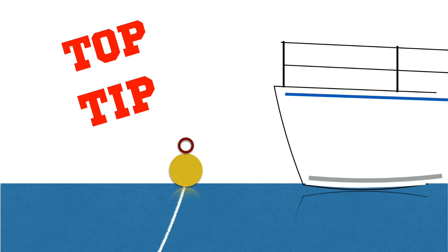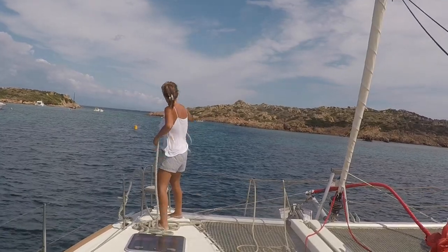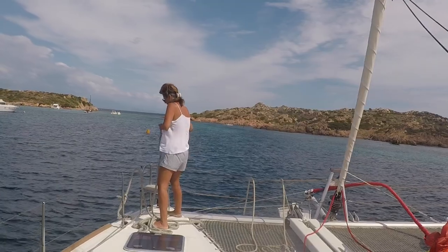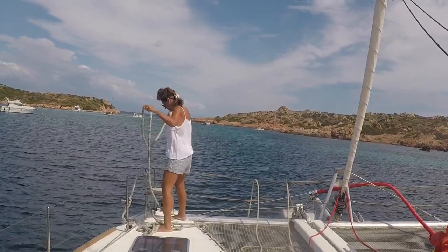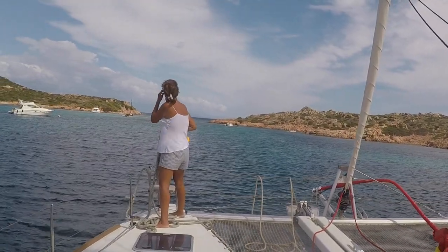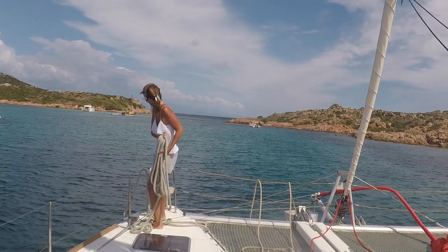This is our technique that works every time and is not dangerous for the crew. Approach the buoy in a normal way, head to wind. Carla then takes a heavy mooring line that will not float but sink. One end is attached to the boat. You prepare yourself to throw the centre of the line over the back of the buoy, holding on to the other end.